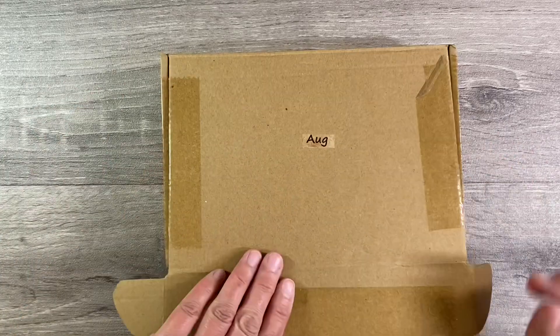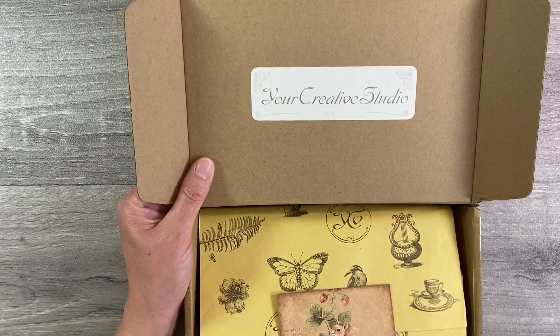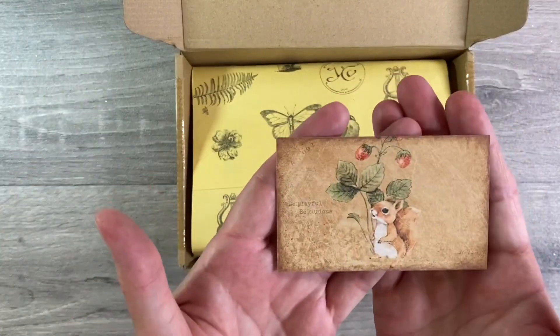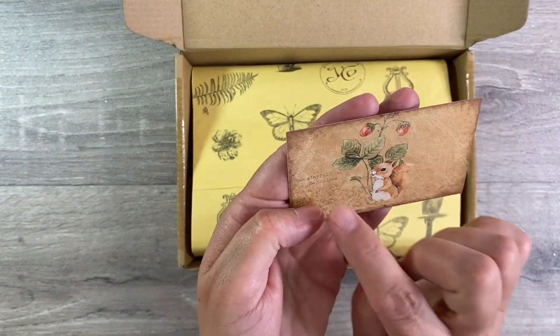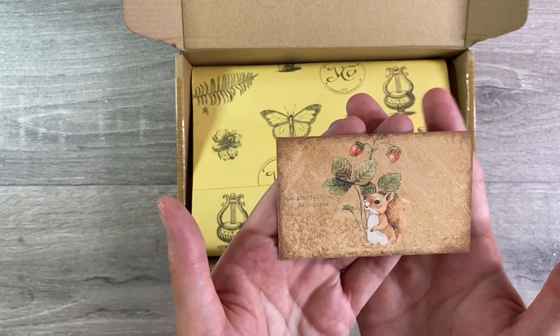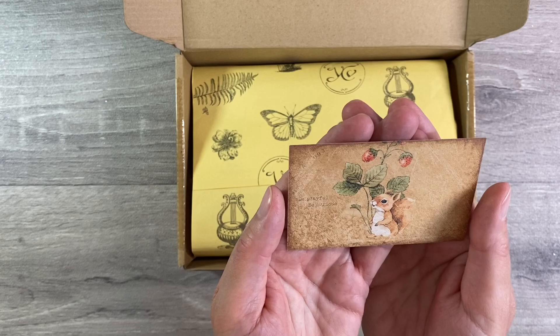Hello everyone, I've got the August Your Creative Studio Vintage Ephemera Box to share with you today. Just look at this cute little business card from Amanda - 'be playful, be curious.' So it looks as if we've got an autumnal theme going on here. I just love that little squirrel, so cute.